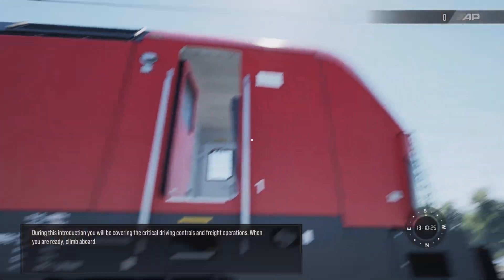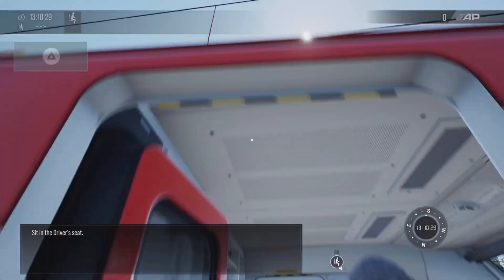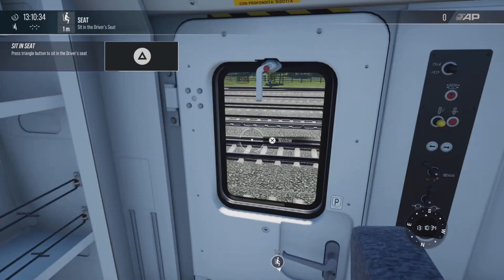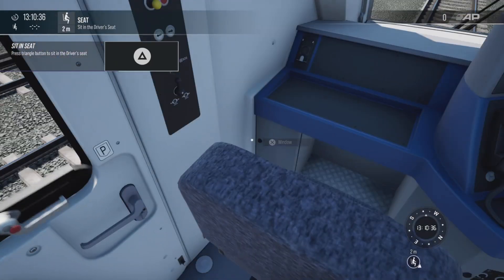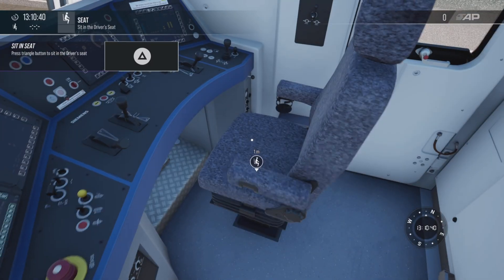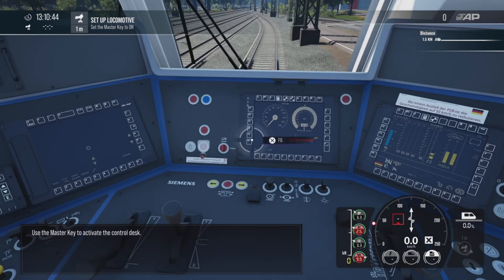When you are ready, climb aboard and sit in the driver's seat. Use the master key to activate the control desk.